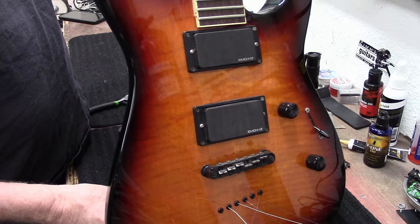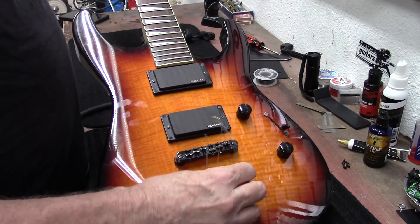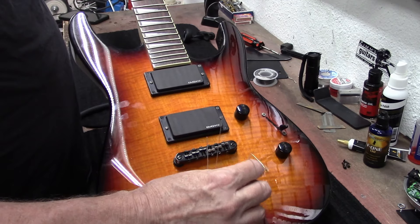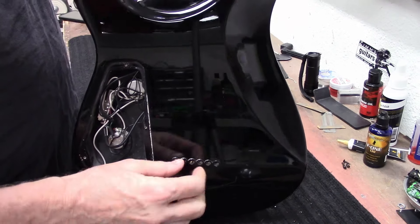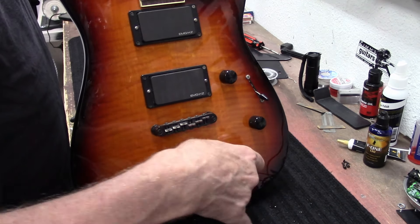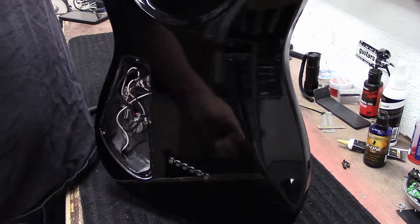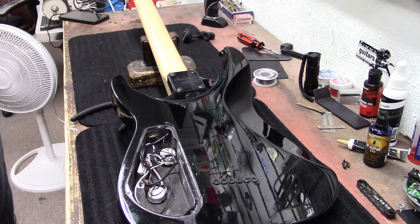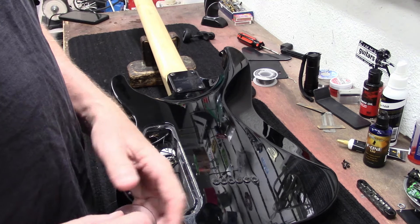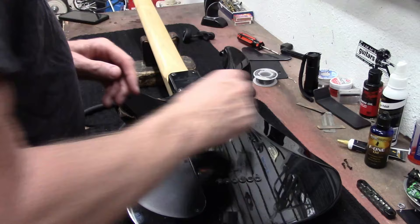Sometimes you take your low E string and jam it down in here to loosen it up so you can pull it out. So I had a pretty fun weekend — drove to Los Angeles, and we actually got to play at the Canyon Club in Agoura Hills, California. We got to open for the Bullet Boys, which was a really cool hair metal kind of band that had one great hit song back in the late 80s. Yeah, we got to open up for the Bullet Boys — good times.